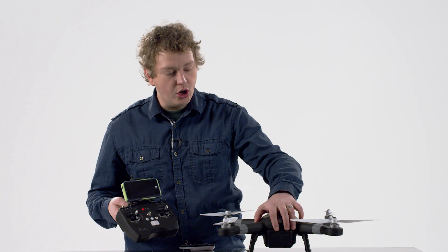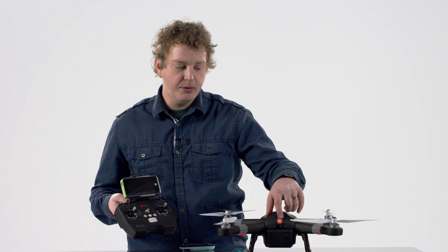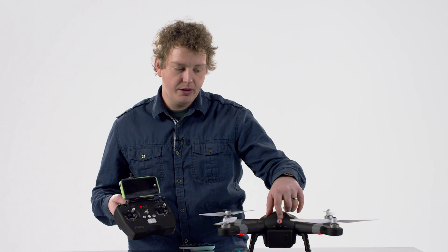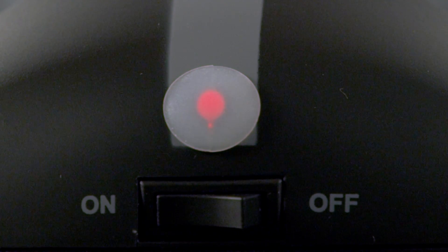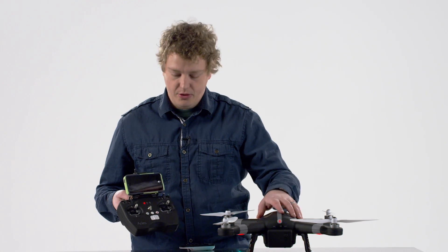Now I'm going to turn on the Ares X10. It will beep and the rear indicator light will blink quickly, indicating that a pairing has been established between the transmitter and the Ares X10.